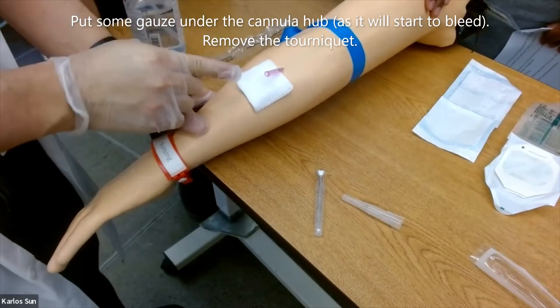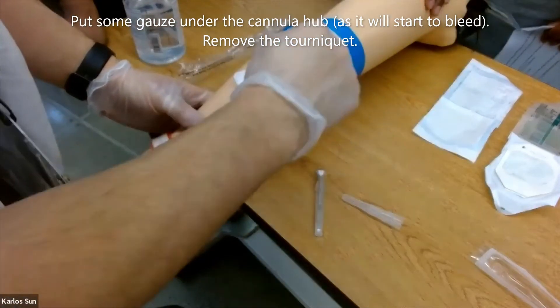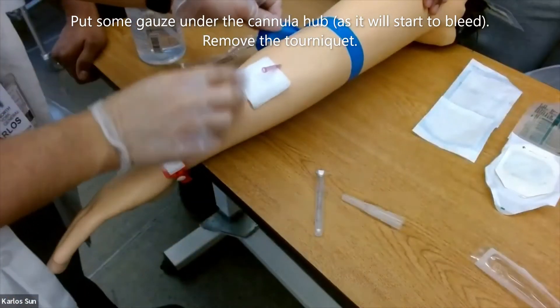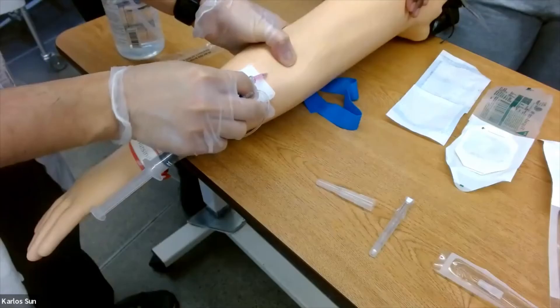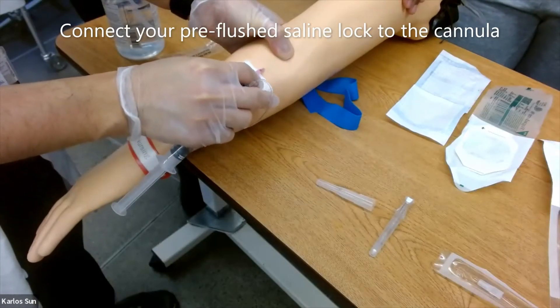Put some gauze under the cannula hub, then release the tourniquet. Connect your pre-flushed saline lock to the cannula.